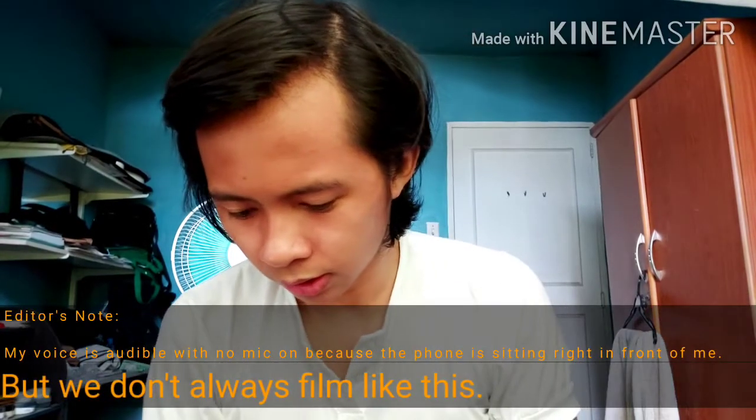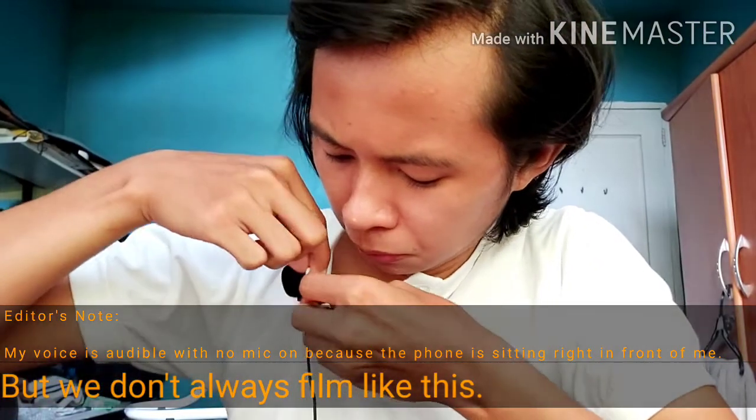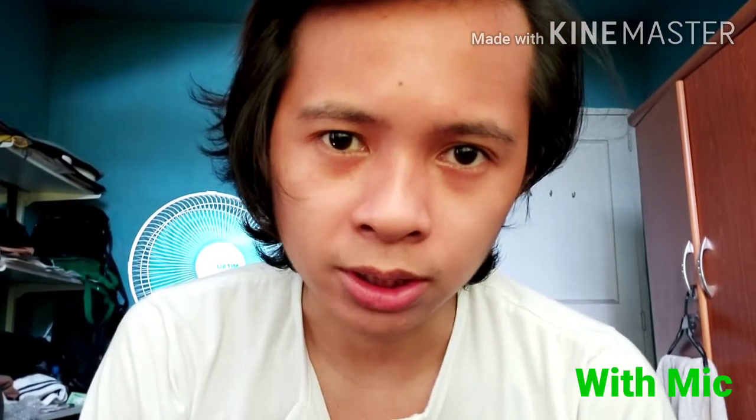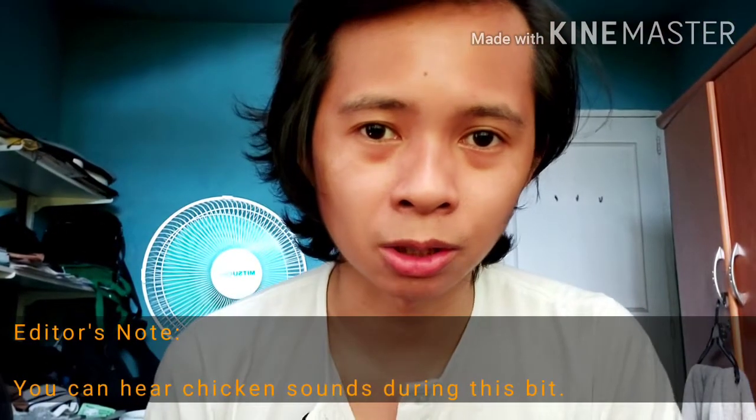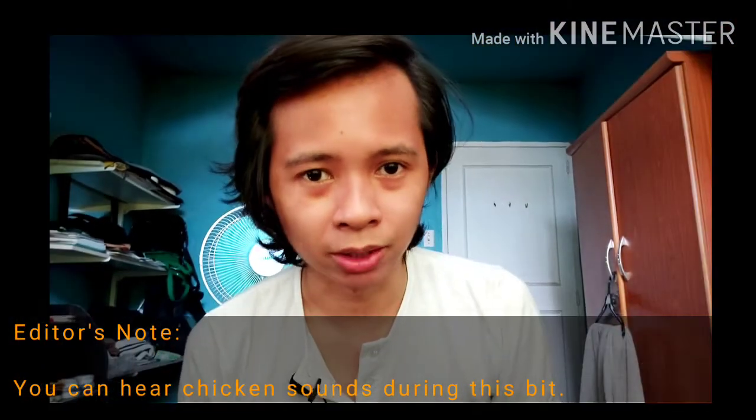This is what the audio sounds like without the microphone. So there is a slight difference in the audio quality when recording with and without the microphone. With the microphone, my voice is noticeably more audible compared to my recordings without the microphone. The background noise is still there, but having the microphone sitting close to my face makes my dialogue sound more audible, despite having all the background noise going on.